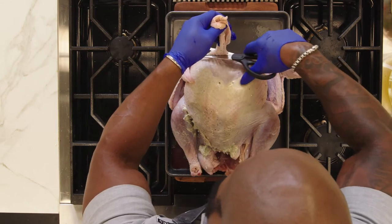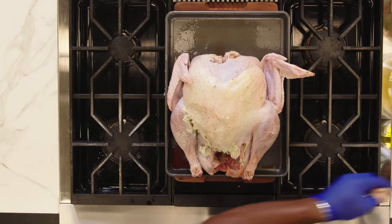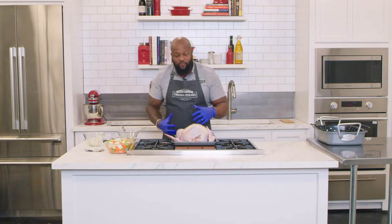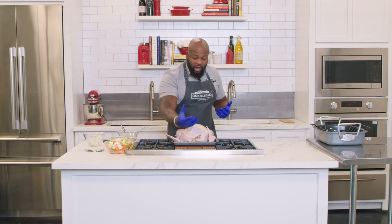Trim off any excess turkey skin that might get flabby and gristly along the way. You can save that for stock or toss it in the gravy with the giblets for a nice flavor, but for the cooking process we want to get rid of any excess skin that might be hanging off.